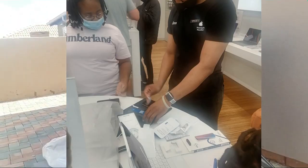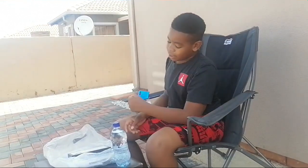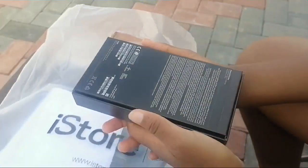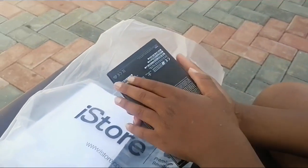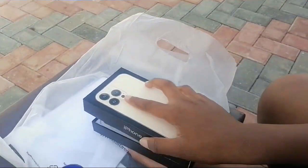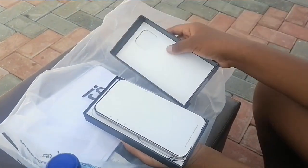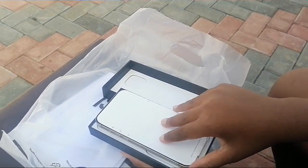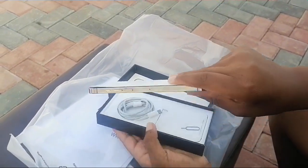Before I open this, quick disclaimer: this phone has already been opened and set up at the iPhone store, but for the sake of this video I'm gonna do it again. As you know, originally it has these strips on the box that you just tear off — those have already been torn off since it's been opened before. But let's just do this — voila, the iPhone 13 Pro Max!